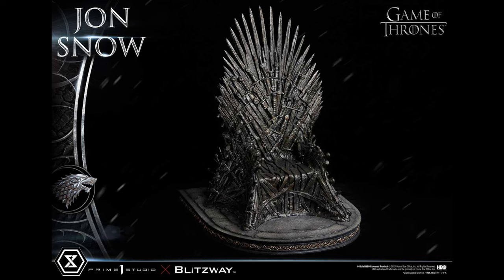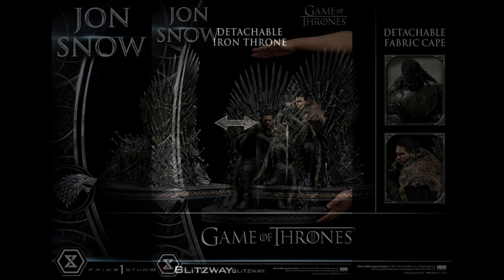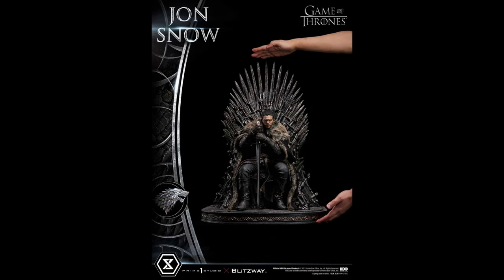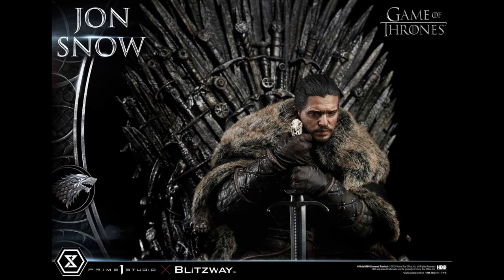You can detach Jon Snow from the throne if you choose — I don't know if there's a locking mechanism or if it's just gravity, but that's a great display option. You can see the height compared to someone's hands in the photos, so it's going to be a pretty sizable piece — I believe 24 inches tall — all at that $999 price point.